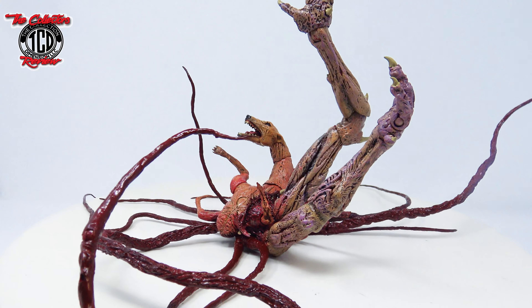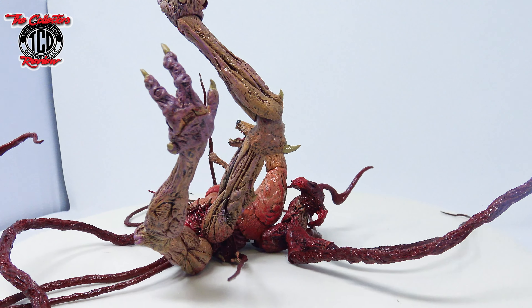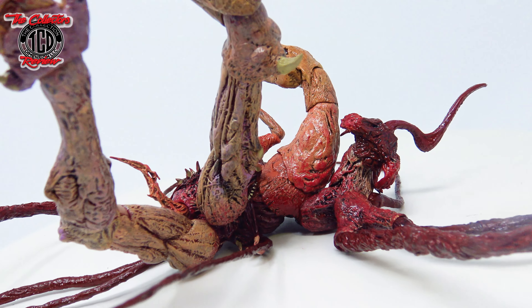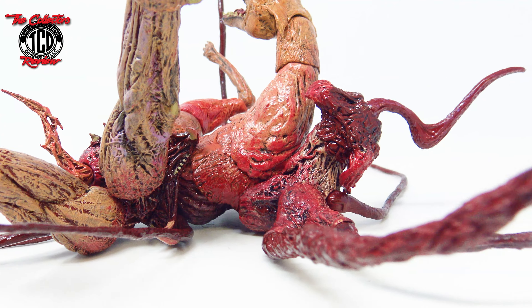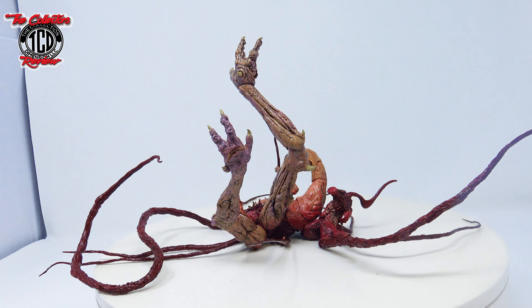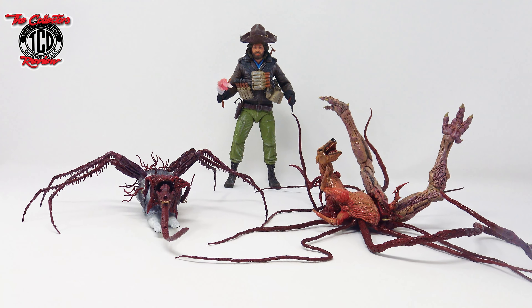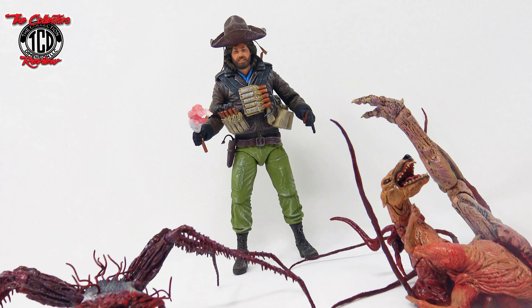Even though I had my issues with it, I love the way that it looks. My issues were putting this together and heating up all the small parts trying to get them to fit in there and stay. But the tentacles are nice. I'm about to show you guys what he looks like sitting next to McReady, and here they are next to the Last Stand McReady.